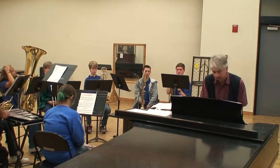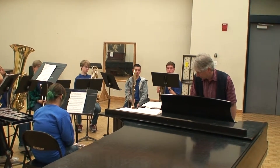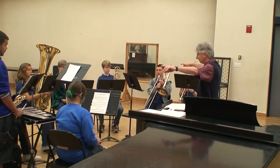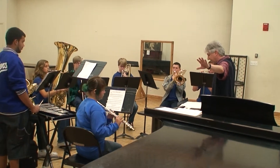So this Bach Chorale. Once again. Let's play that first chord again, okay?